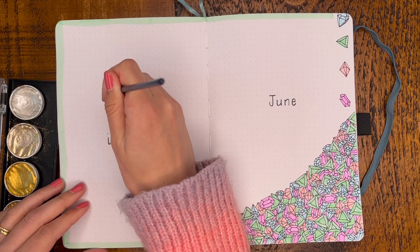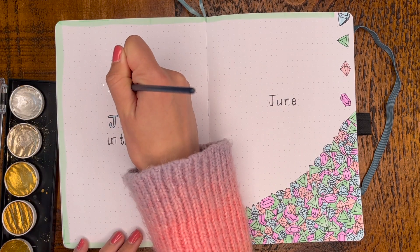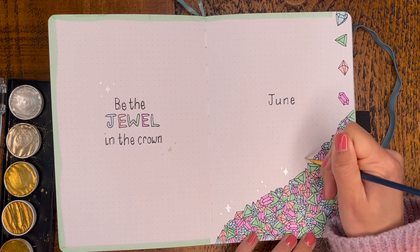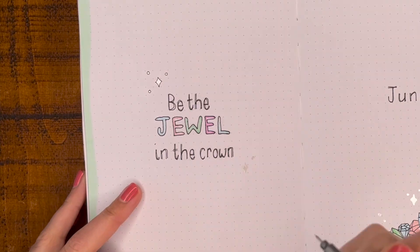I decided to go with silver this month instead of my usual favourite gold colour because I thought it would give the gems a real nice twinkle. So I just went through and drew some generic little stars and dots throughout, waited for them to dry and then gave them an outline.